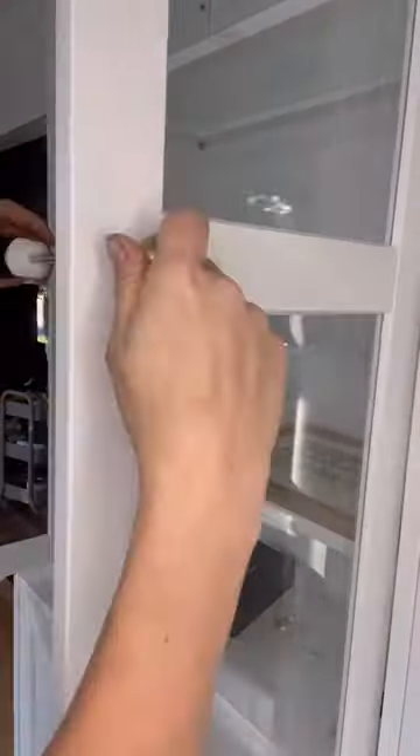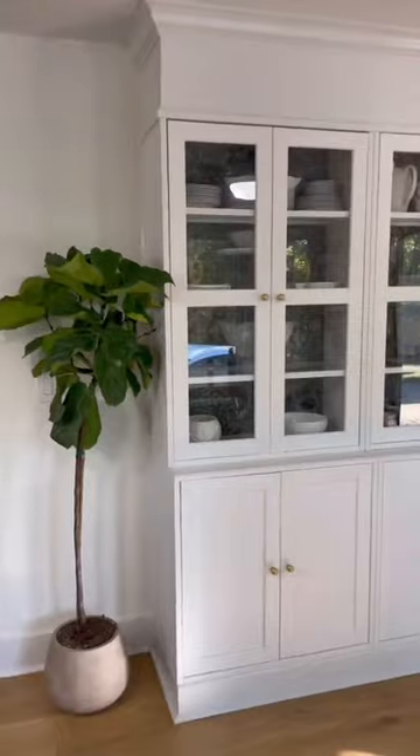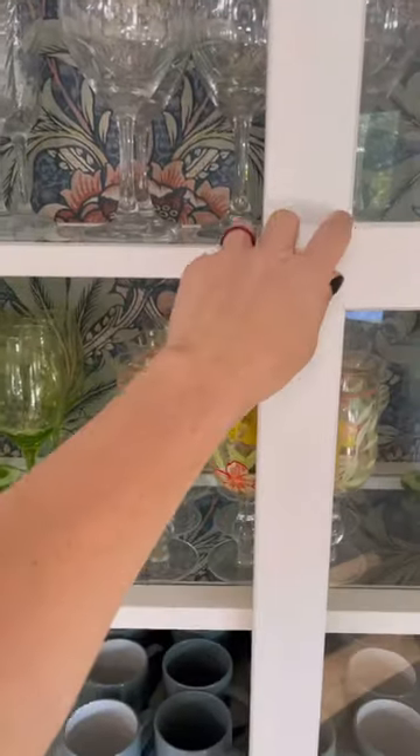We elevated it with these budget-friendly brass knobs I got from Amazon, then added extra character with peel and stick wallpaper. And that's it, y'all — a custom looking built-in cabinet made from an IKEA piece.